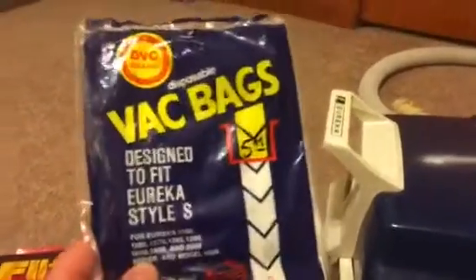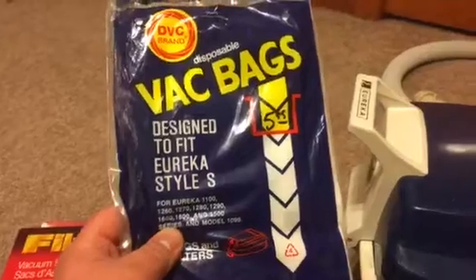So I got two different bags out here. They're both generics. I got Design-to-Fit Eureka Style S and Eureka Style B.